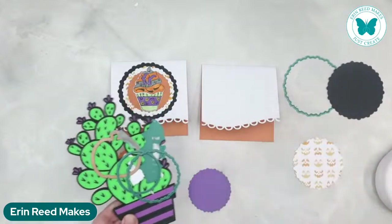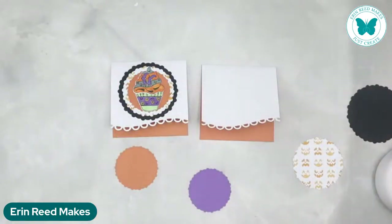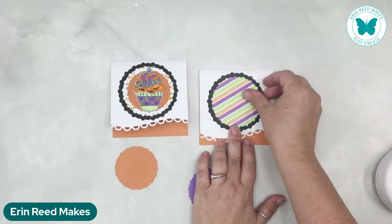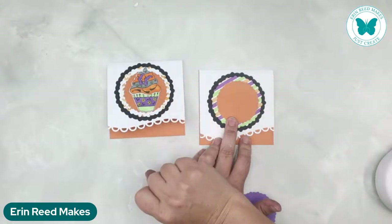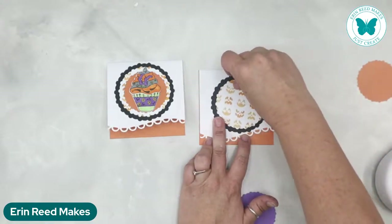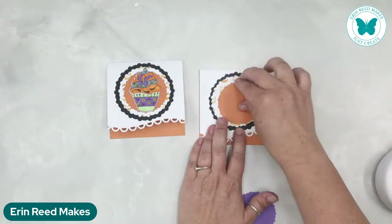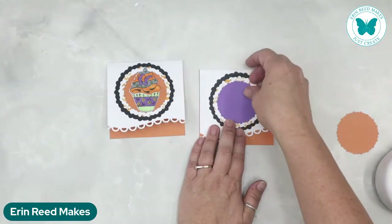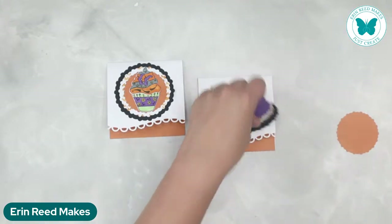Then I took a whole bunch of nesting scallop circles — this is another set with scallopy circles that nest. There's the biggest one, then the next size, then another smaller one, and then there's also just a plain circle. I believe it's called Scallop Nesting Circles — you get all four dies. I love how strong the magnets are — I can just throw them on top. I like the idea of the black here, but when I originally had it, as soon as I put the cupcake on, I was like 'it's too much.' So I flipped it over and did the little jack-o-lanterns pattern paper — it's very Halloweeny. I matched all the colors in there, and then I thought this one was too orangey on orange, so let's tie in that purple color.